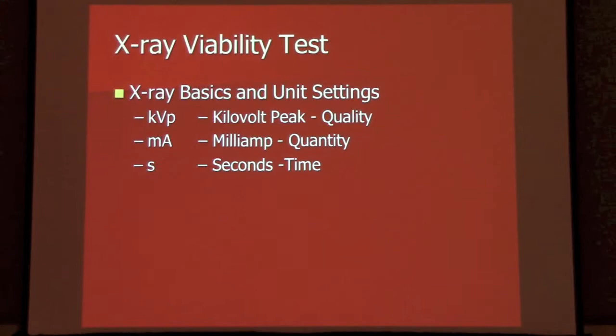So what is the x-ray viability test? It's just like what it sounds like — just like when you go to the dentist, we're going to take an x-ray of some seeds and look at what's inside. The basics on the equipment: we're able to set a couple of things — we can adjust the kilovolts, milliamps, and the time. Kilovolts dictate the quality of the x-ray; milliamps, the quantity; and then the seconds.